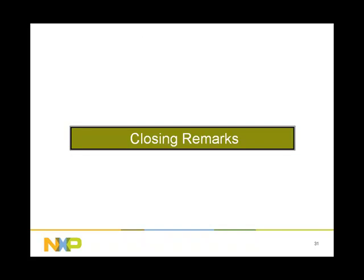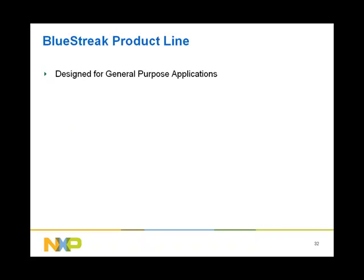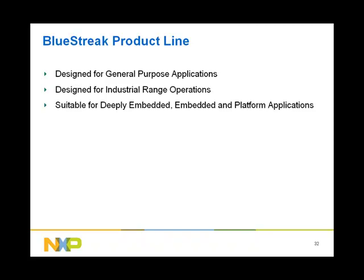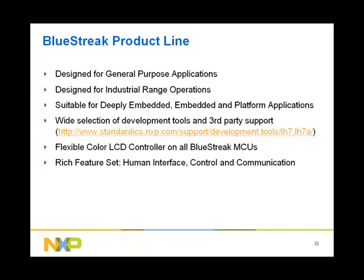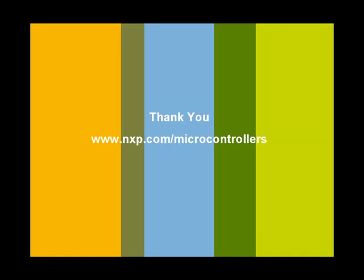With this, we come to the end of the presentation. BlueStreak MCUs are designed for general purpose applications, designed for industrial range operations, suitable for deeply embedded, embedded, and platform applications, with a wide selection of development tools and third-party support. All BlueStreak MCUs have a flexible color LCD controller that complements a rich feature set, making them suitable for human interface, control, and communication applications. BlueStreak also complements the LPC family of MCUs. This concludes our presentation on NXP's BlueStreak ARM microcontrollers. We hope you found the information helpful and informative. Thank you for your time.